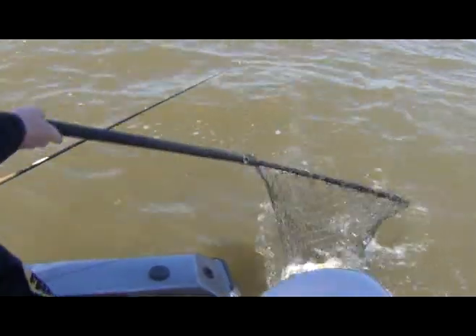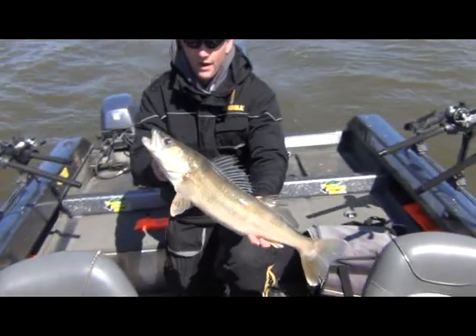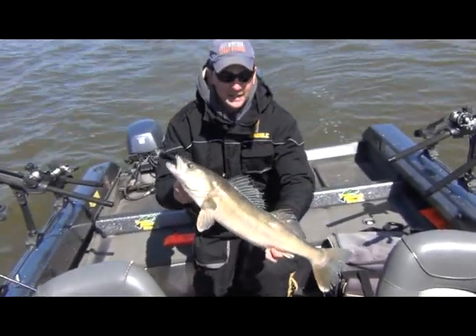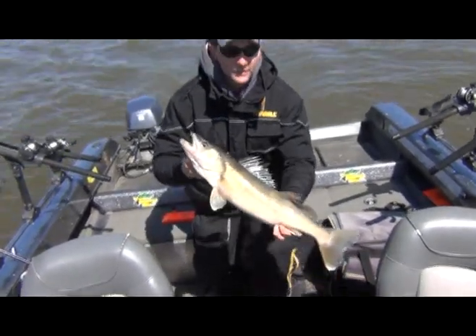Oh, just popped off. All right, just pulled this one in — I measured it at 27 inches, caught on a clown number five Flicker Shad with the chartreuse mini attractor in front of it. Really nice fish — only our second fish of the day.